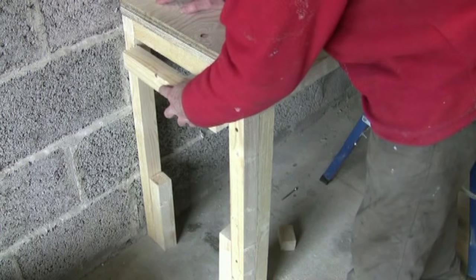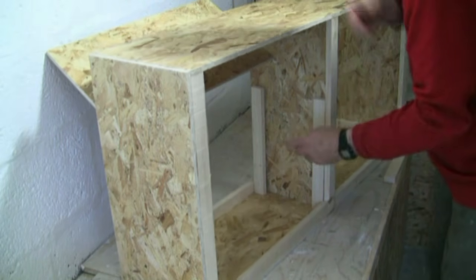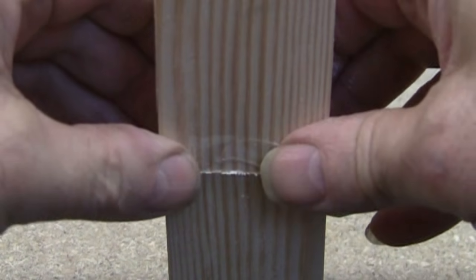In my experience, using a hot melt glue gun for permanent bonds is not really advisable. What happens after a couple of years, and especially in a damp environment, is that the hot melt glue will peel away. It has little fibre penetration compared to what conventional wood glues have — please see my videos on gluing and testing comparative glues and joints.